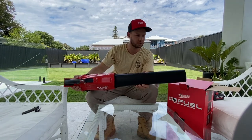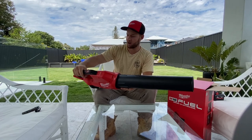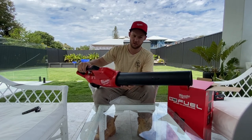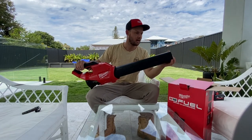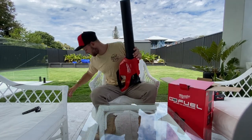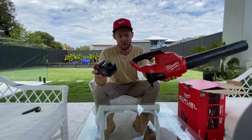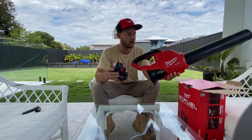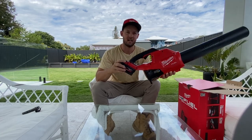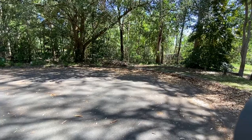Quite compact, quite small. I'll compare it to my Zito 240 — I feel this is a lot smaller, a lot lighter, and probably just as if not more powerful. I've got an 8 amp hour high output battery, so we'll give that one a go. Let's give it a good shot.